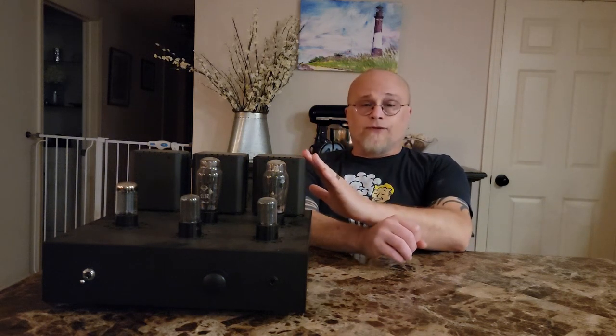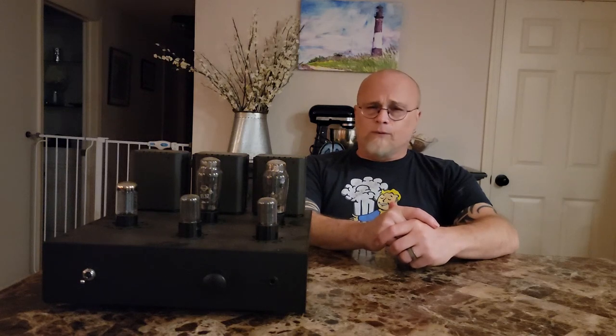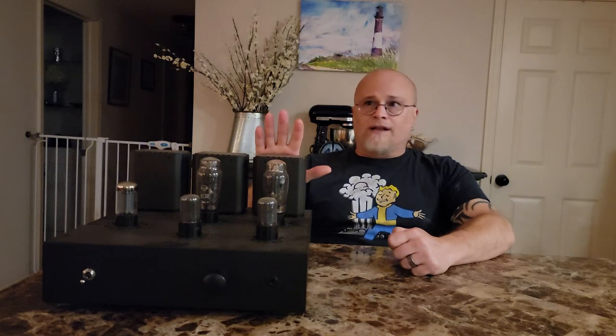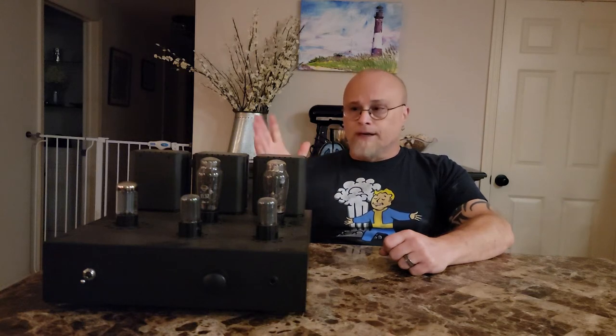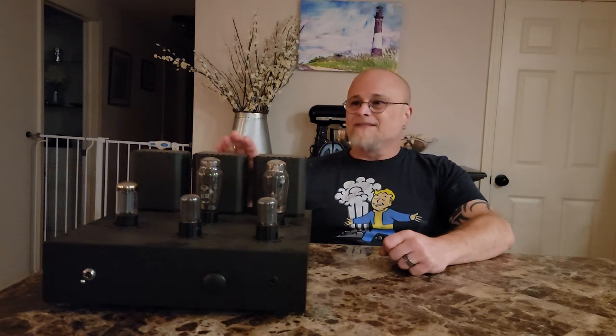As far as the Susvara goes, I didn't think this amp would have the power to drive it — the Susvara is incredibly difficult to drive with its 83 dB sensitivity. The Aegis drove it and drove it well. Not sibilant, not bass-light — very punchy with fantastic sub-bass. The only caveat was you had to crank it up pretty high, but if you have a Susvara and want to drive it off a tube amp, this thing does it fantastically.